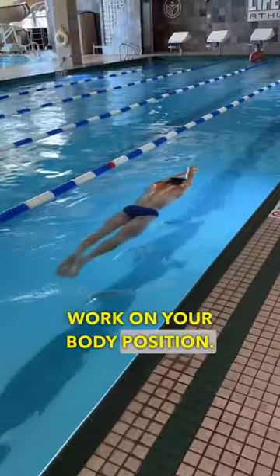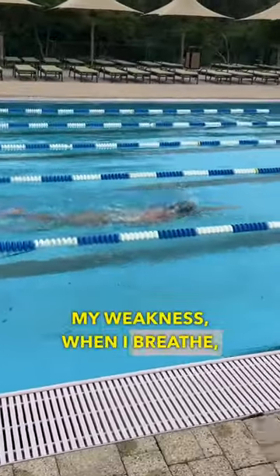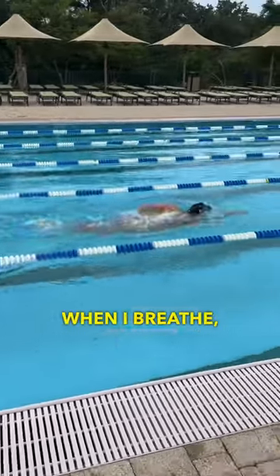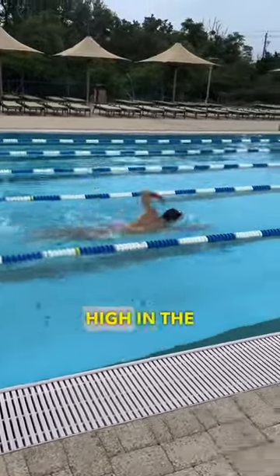My suggestion: work on your body position. My weakness — when I breathe, my body sinks. I'm going to activate my core, and even when I breathe, I'm going to try to stay up and high in the water.